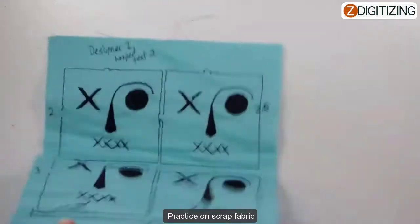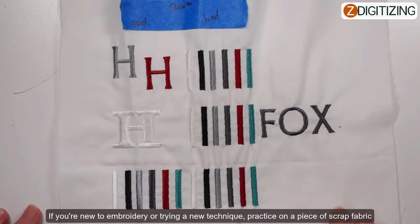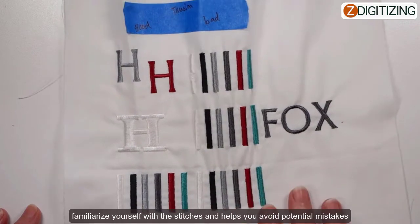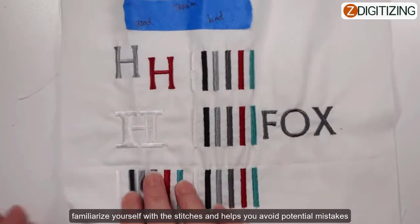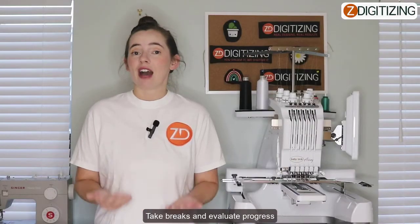Practice on scrap fabric: if you're new to embroidery or trying out a new technique, practicing on a piece of scrap fabric before working on your main project is an excellent idea. This allows you to familiarize yourself with the stitches and helps you avoid potential mistakes.